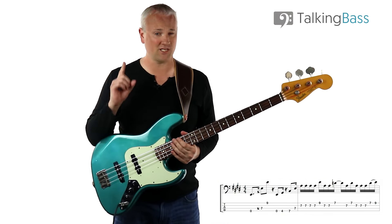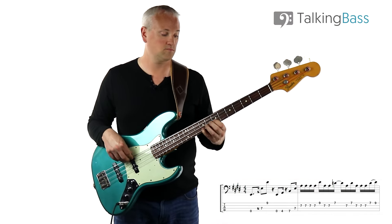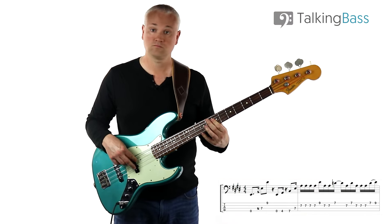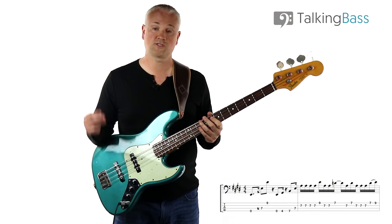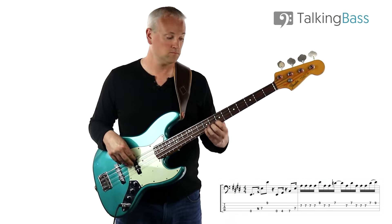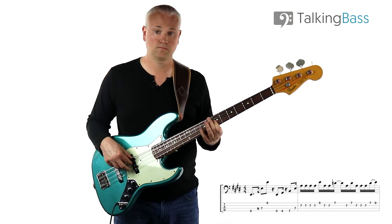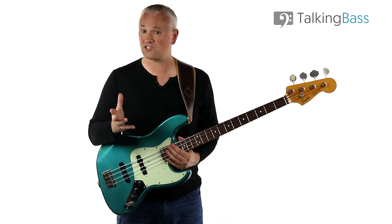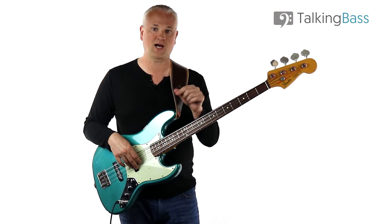So that's the whole of that first line. Now we can look at the variations. For each of these lines, that fast part in the second bar is going to be the same each time - it's only the first bar that changes, and the rhythm is pretty much the same.